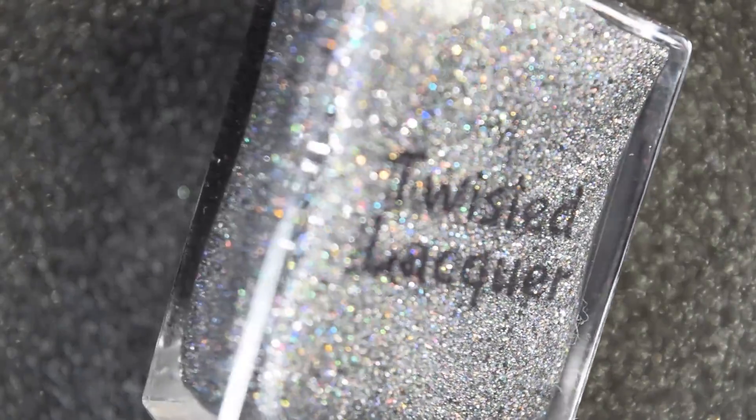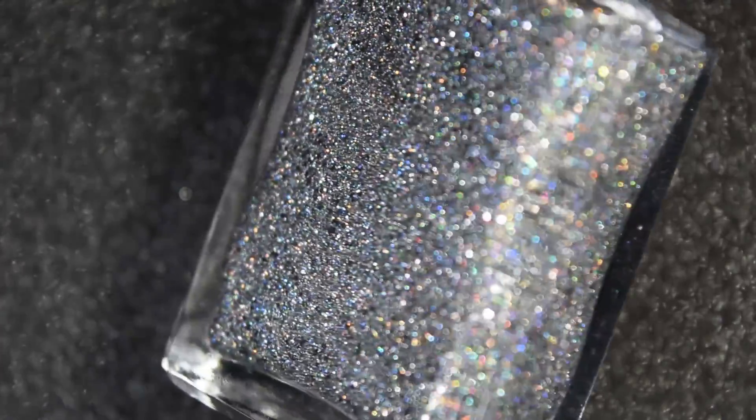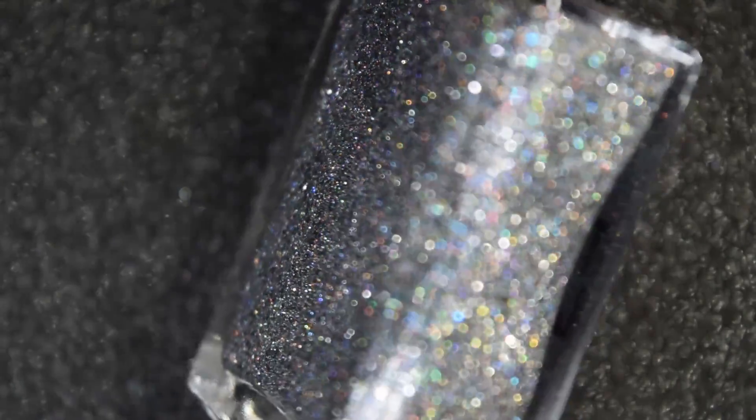First we have Believe, and this is described as a charcoal polish with silver holographic glitter, reflecting silver glitter, black holographic glitter, black micro glitter, gunmetal flakies, and a midnight sparkle flaky. This will be available for $11.